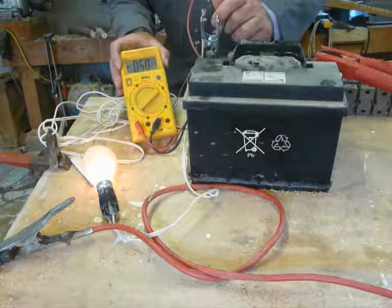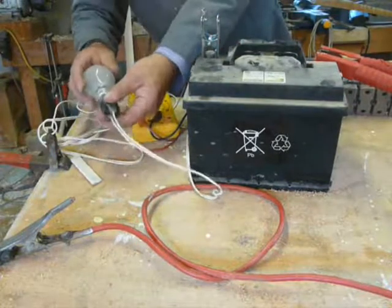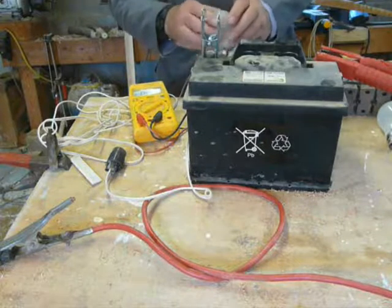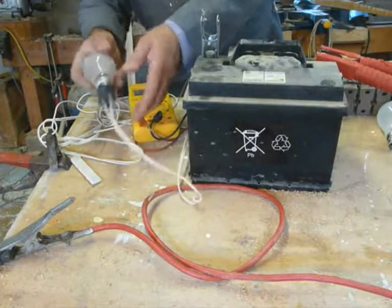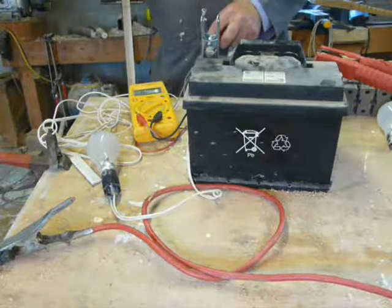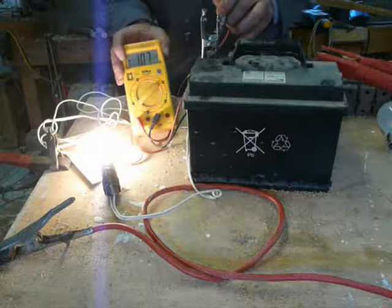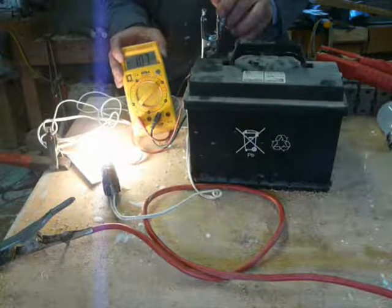Half an amp. If you want a bit more current — half an amp. Then this one is a 60 watt at 50 volt bulb. I'm guessing that will be about an amp. There we go — 1.07 amps, so about 1.1 amps.